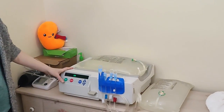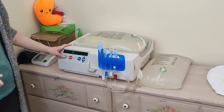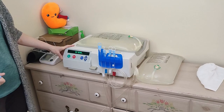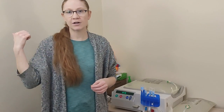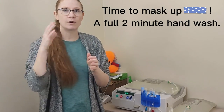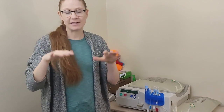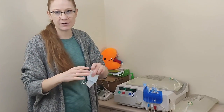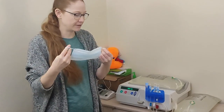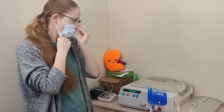Next, the machine is going to do a self-running test to make sure everything is correct. I push go and it says please wait, self-testing. That takes about a minute and a half to two minutes, so during that time you'll want to do your two-minute hand wash, put on your mask, make sure the room is as clean as possible, and make sure anyone else in the room is also wearing a mask.